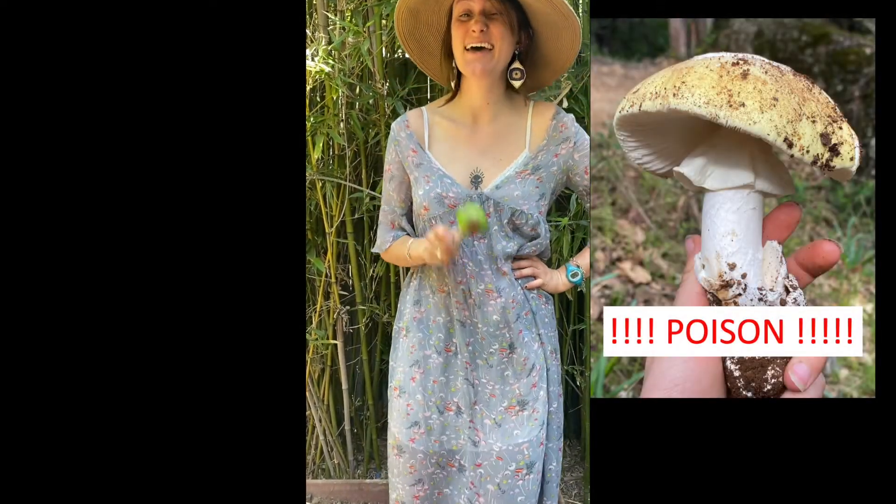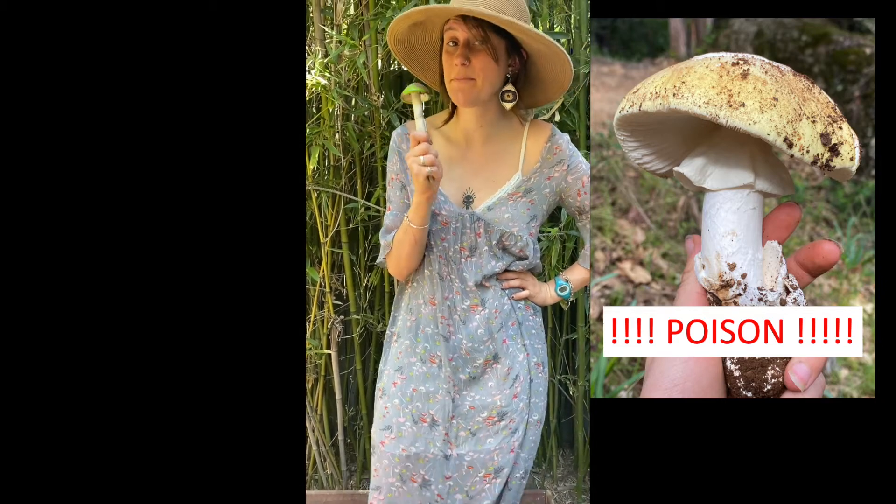However, you never ever want to eat a mushroom you aren't 100% sure of its species. This is because some mushrooms are deadly poisonous — some can kill you with just one bite.